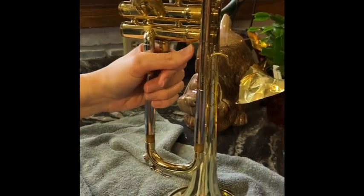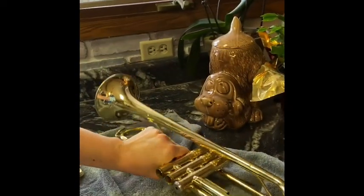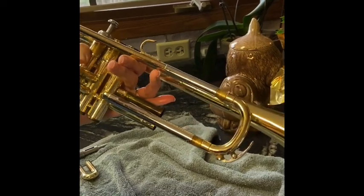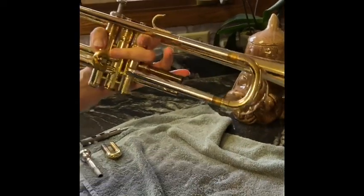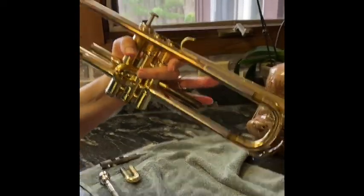With your case, you can take a vacuum and vacuum it out to get any dust or whatever out. But that's how you clean a trumpet. Make sure you do that at least twice a year and it should keep your trumpet working really great. Thank you for watching.